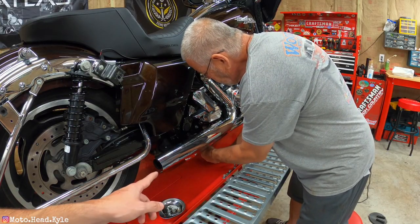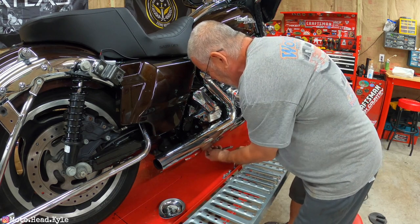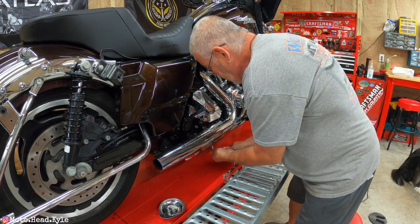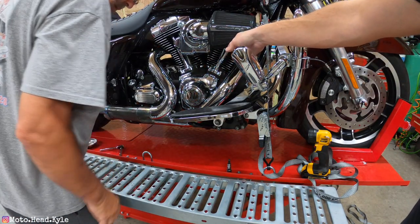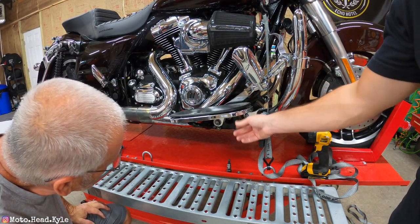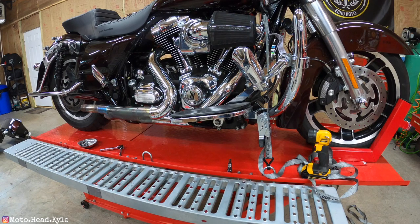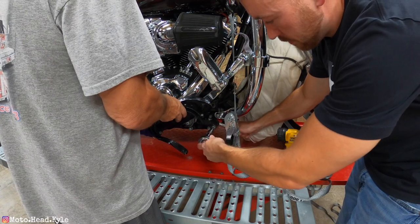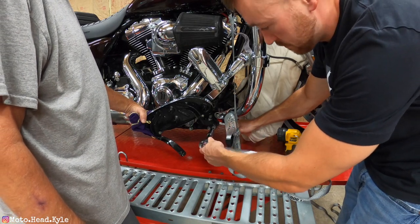Next, loosen all the hose clamps holding the heat shield on — that's a 5/16 socket, roughly six hose clamps total on this side of the header. To get the heat shields off the front portion of the header, you have to remove the right side floorboard, which is a 5/16 allen. There's also a nut on the back side of that floorboard bolt, which is a 9/16. Once the floorboard is off, you can remove the front heat shields and have room to swap the headers.